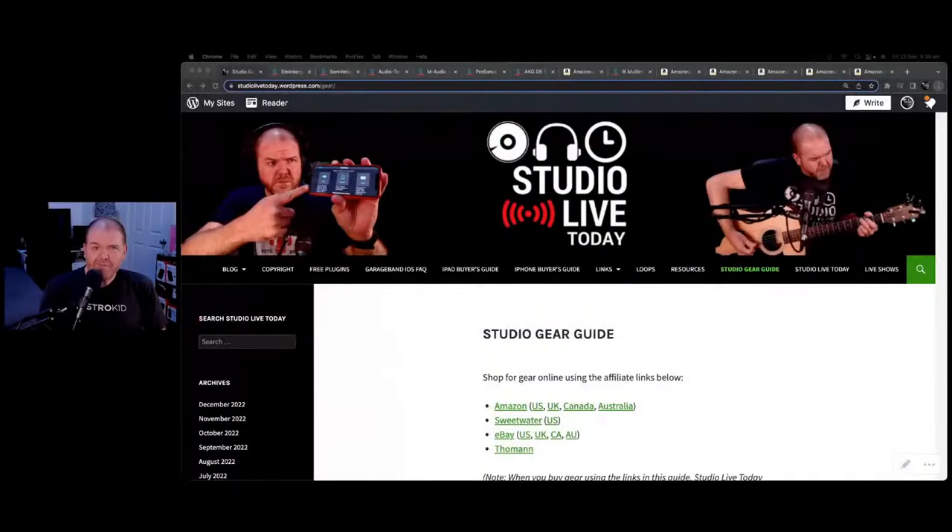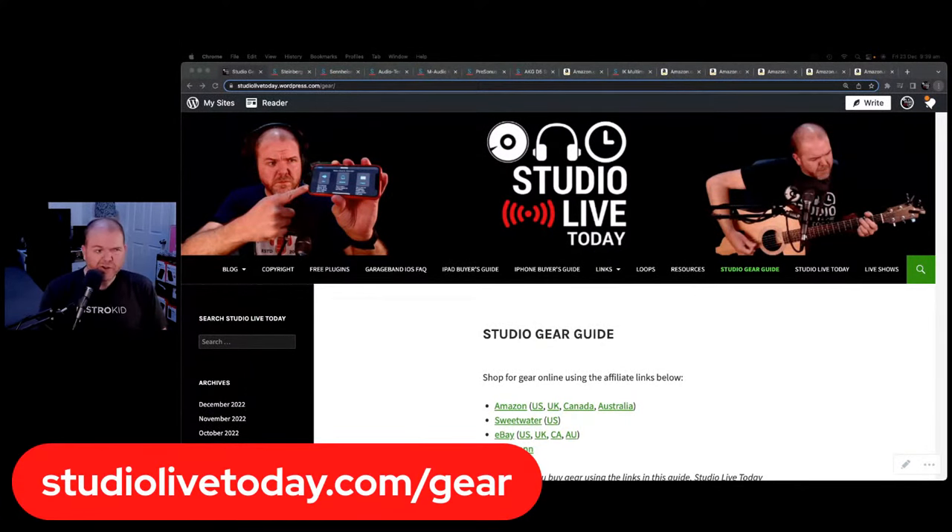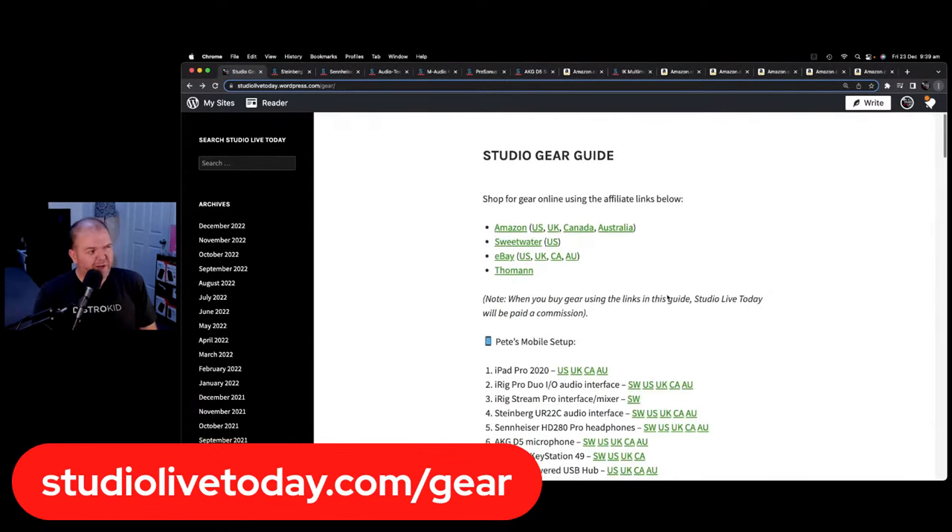In this video, we'll be taking a look at the home studio gear that I recommend for you to use in your home studio in 2023. If you are in the market for gear, you can check out my gear guide at studiolivetoday.com/gear — I've made it super simple for you there.